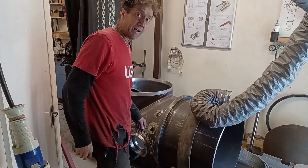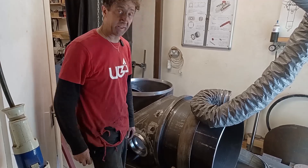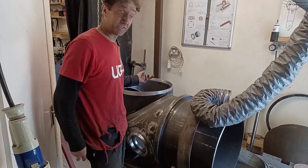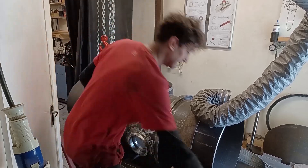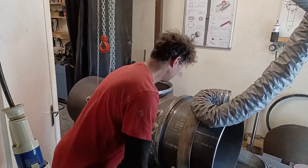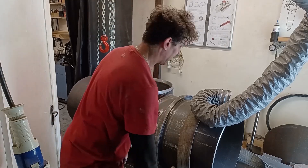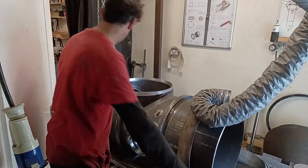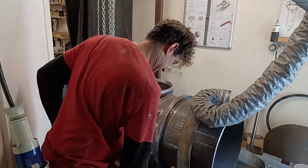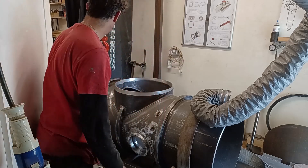A friend of mine watched the previous video and said a really sensible thing: why didn't you just turn the tower around so you could sit inside and have a test? Good idea. So I'm going to do that now. I could use the crane and hoist but I can't quite get it hooked on easily — I probably can, I'm just being lazy.